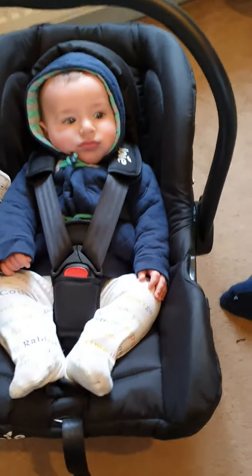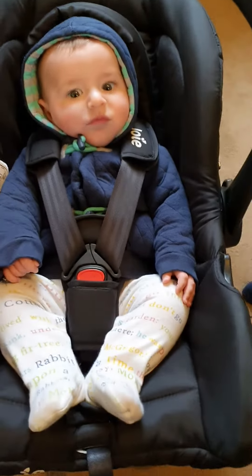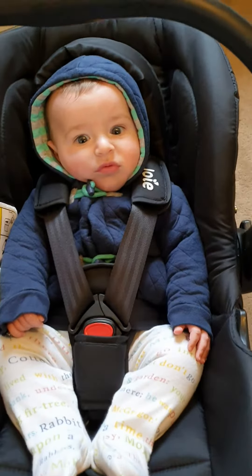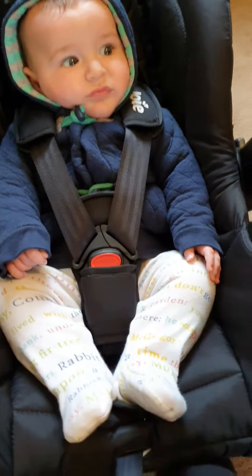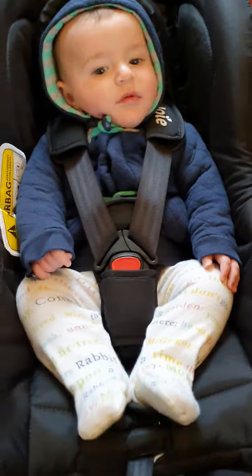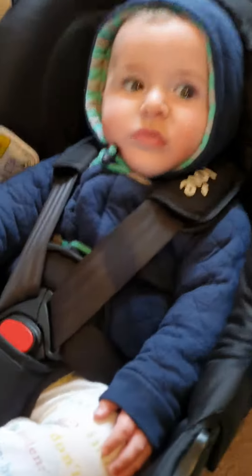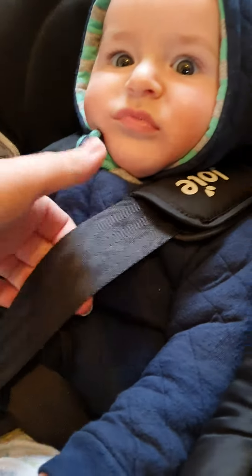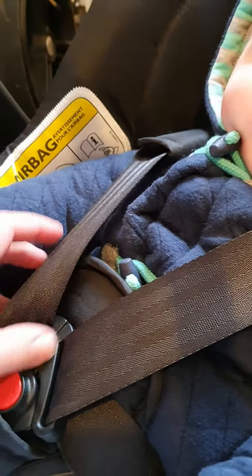This is Damien in his carry car chair with his jacket on. I'm going to try and tighten the straps now by pulling. That is the tightest it will go, and as you can see there's way too much of a gap between his body and the strap, which means that's unsafe.